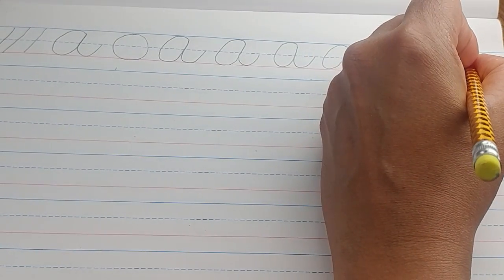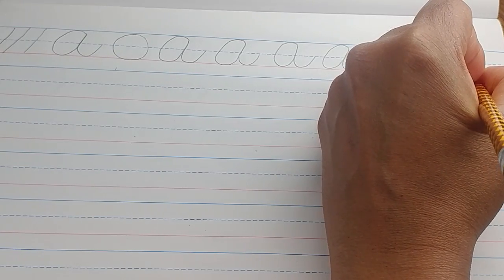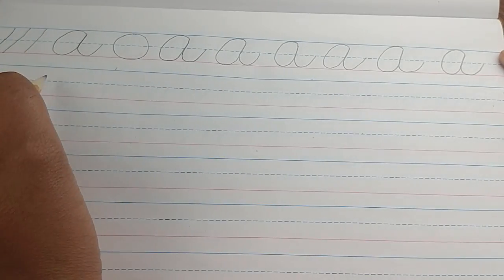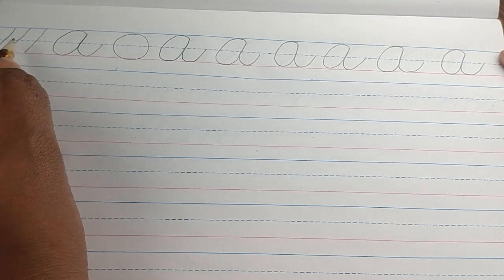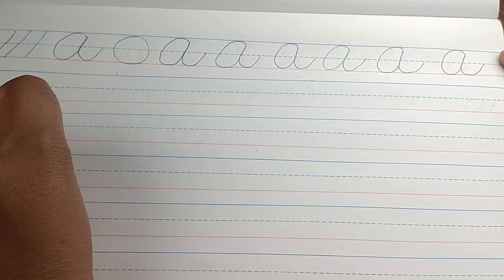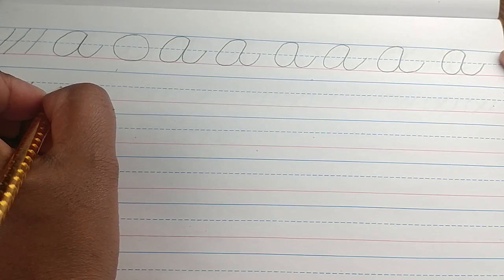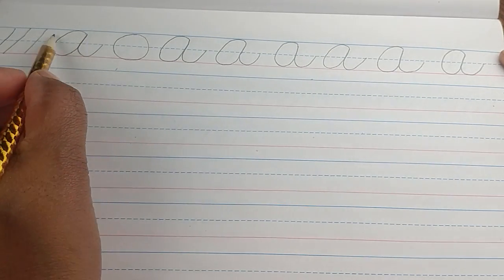Now we are going to do our cursive lowercase a's. The difference between the cursive lowercase a's and the capital A's is just size. That's why you need the manuscript paper — it shows you the correct size for your lowercase as well as your capital letters. The lowercase a is also based on an oval and a slant.